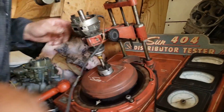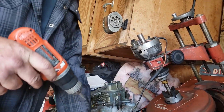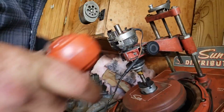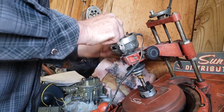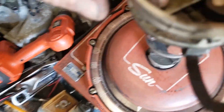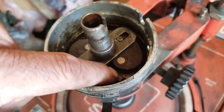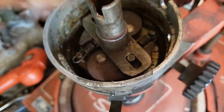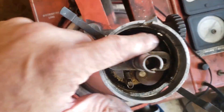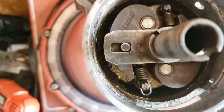Now let's get the screws off this plate and get the stator plate out of here. Take a look down here — see these two springs? There's one big thick one and a little skinny one. There's the big one; there's the skinny one. It's hard to see through the camera.